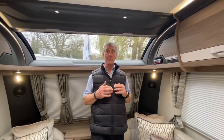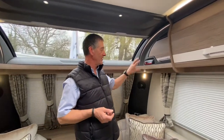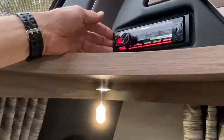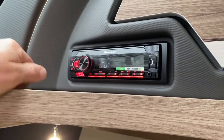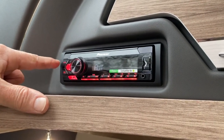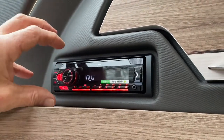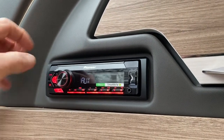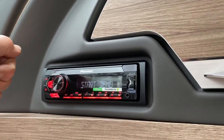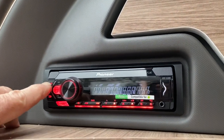I'm about to demonstrate the audio equipment within the Coachman brand. On the VIP, this is the standard Pioneer system. You can upgrade it, if purchasing new from ourselves, to a DAB system, but it's an additional cost. This is just the FM radio. It is quite a comprehensive system — you can look on YouTube, and all you need to know is which model you've got installed, and it will give you a full background education on how the system works. But I'm going to give you a couple of brief demonstrations.